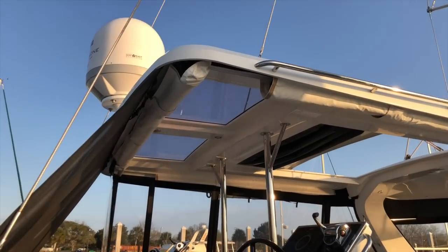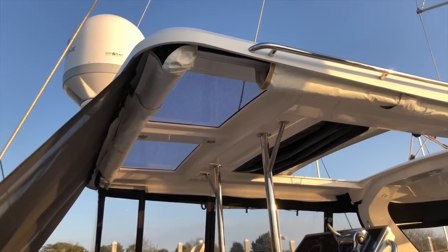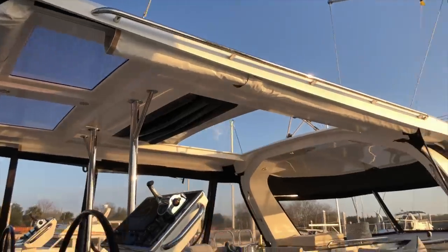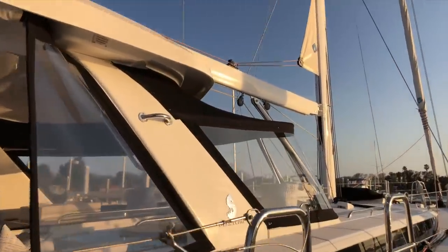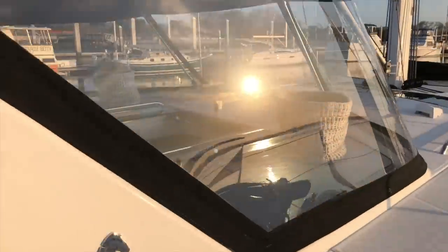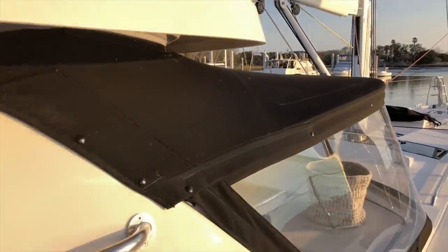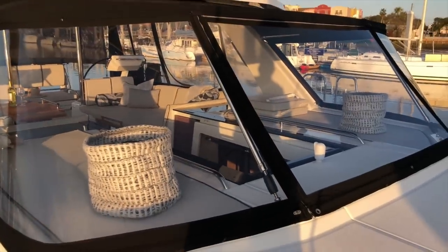A really nice thing about the hard top is just forward there are vision windows, so underway you can look up and see the trim of your mainsail. The hard top is attached to the arch, and this boat also has a dodger incorporated into it, which looks really nice and provides great protection in the cockpit. Really beautifully done dodger.